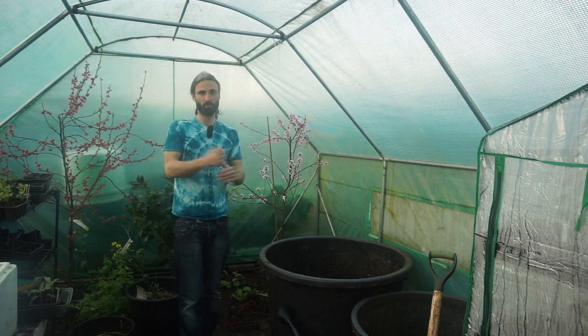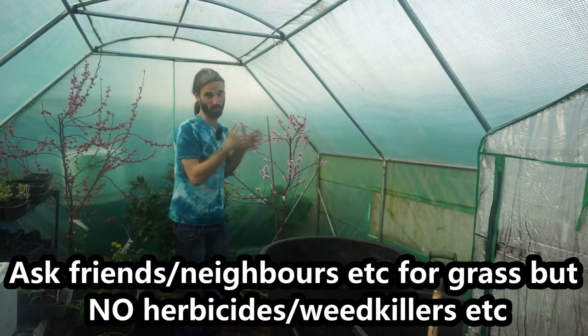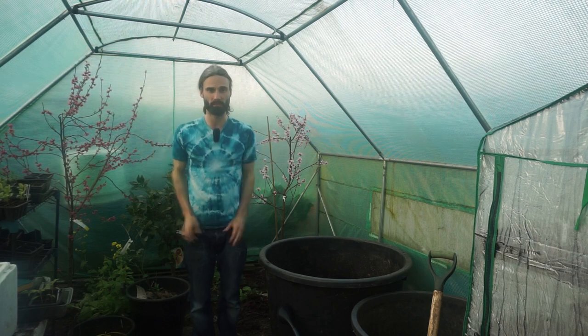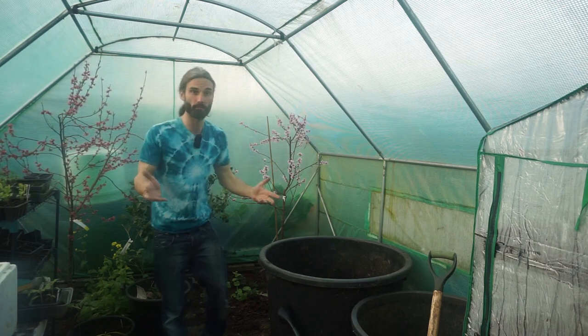Grass is readily available for me - I'm a grass cutter, a gardener, I cut a lot of grass and get a lot of it to make compost with. For browns, using fallen leaves is very good. Hopefully you can get some from your local woodland or your own garden. Do not take them from anywhere you're not allowed to. You could also use cardboard as well, or a bit of both.